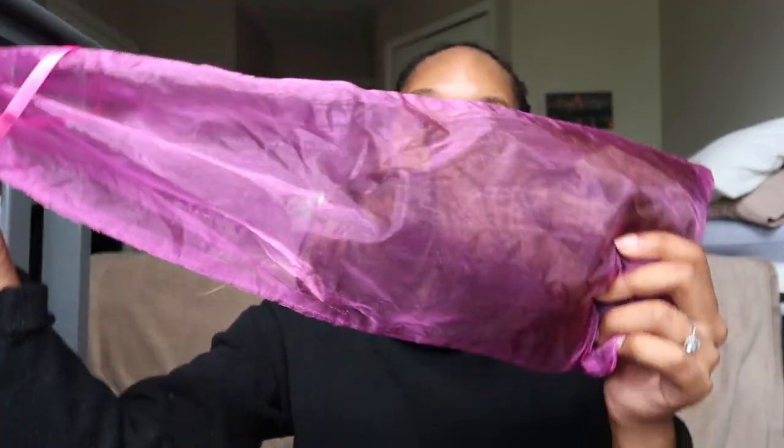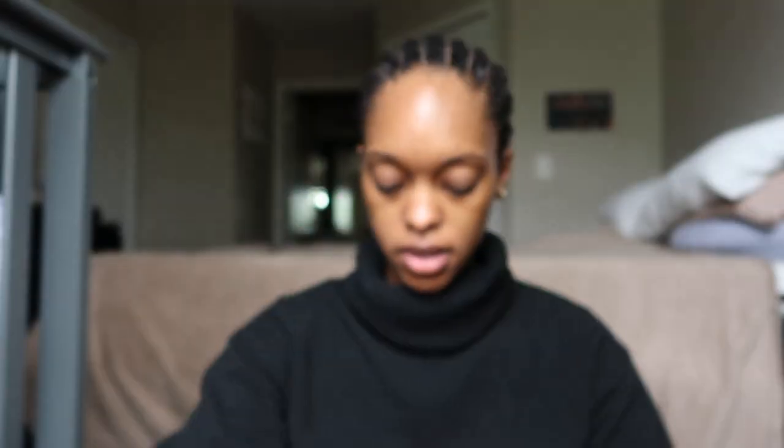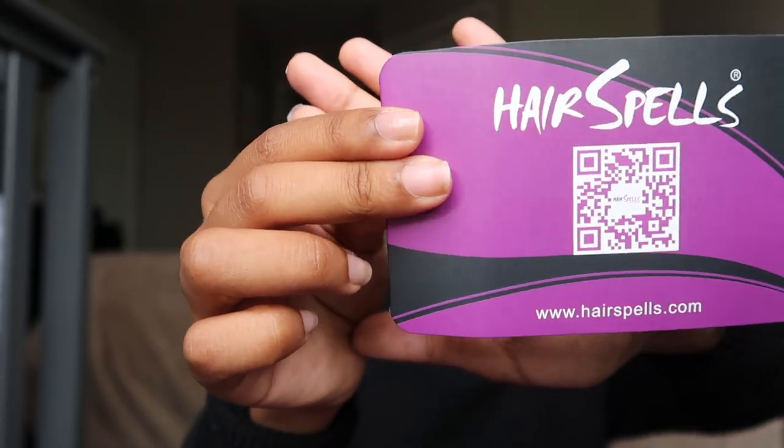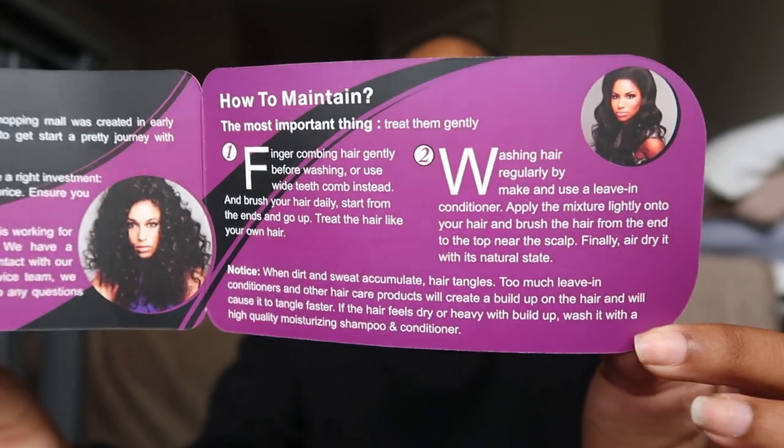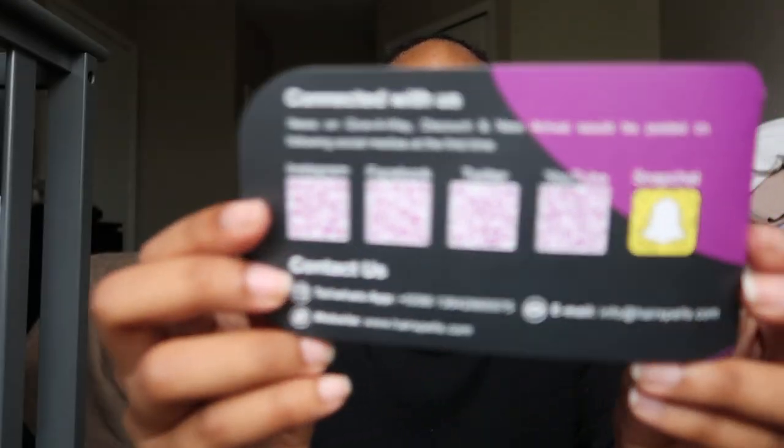The packaging is this very cute satin bag. When you open it, the wig comes in a bag, and also in the bag comes a little coupon, the backstory of the brand, how to maintain the wig, and on the back, how you can find them on social media. That's literally all it comes with.